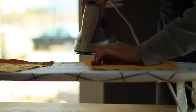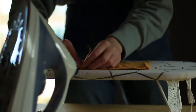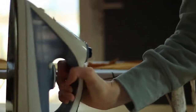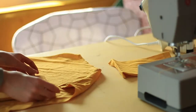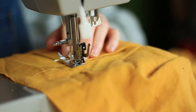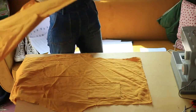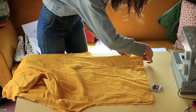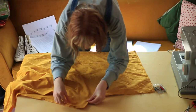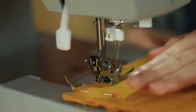So after we cut out the pattern pieces, it's time to work on the pockets. We basically iron with a centimeter seam allowance inwards and then place it on the bands. And once the pockets are in place, it's time to sew the bands together. We start off by putting them right side together and then sew both the back side and the front side together.